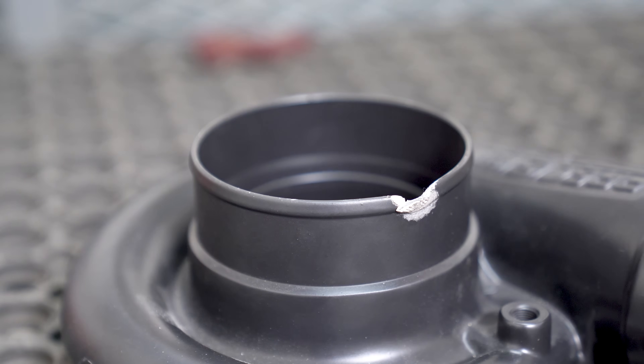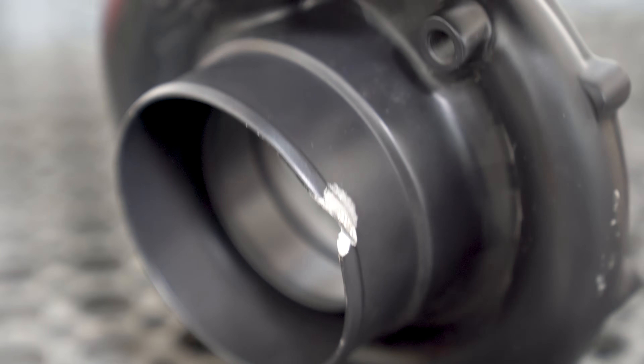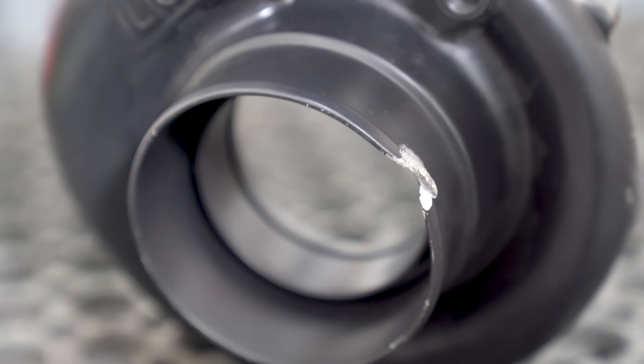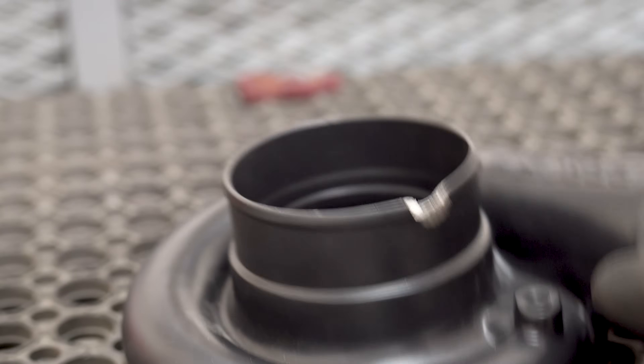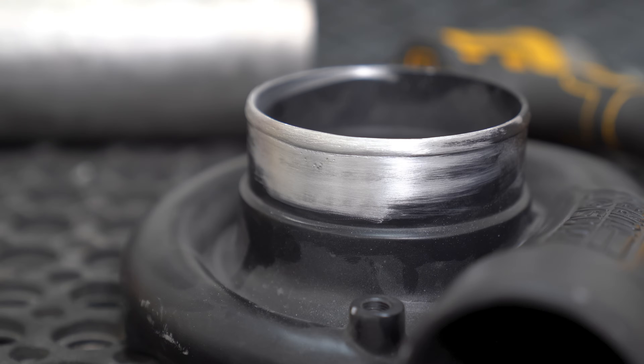This is a precision turbo compressor housing owned by my friend and fellow YouTuber Reckless Regal. Legend has it that the turbo decided to take a swan dive off the bench and onto the floor, where a bolt attempted to intercept it but only made it worse. My challenge is to fix the damaged area for less than the cost of a new $230 housing. Do you think this result made it under budget? Let's find out.